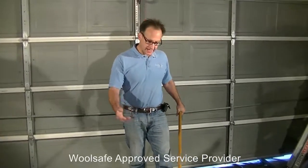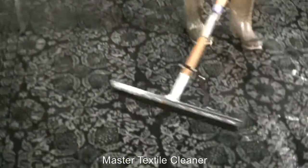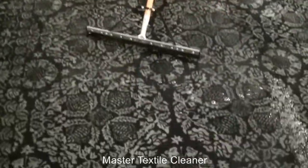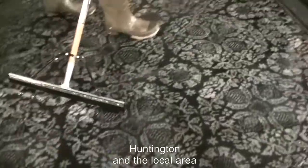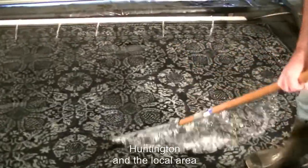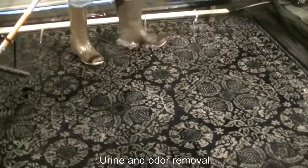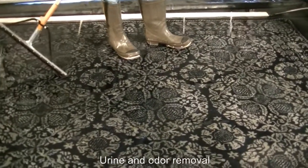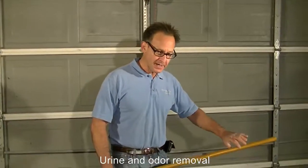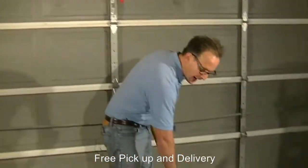We're continuing along in our process and as you can see, the carpet is thoroughly saturated with water. We have some agents on the carpet to help eliminate the urine and feces smell, get it out of the carpet, and really soak the carpet. There's a tremendous amount of water in there. What we then do is flush out the water from the carpet and at that point we'll clean it out, continuing to flush it thoroughly.